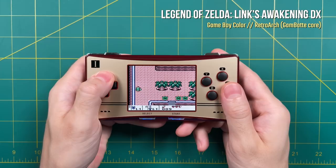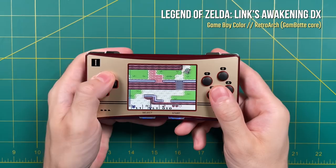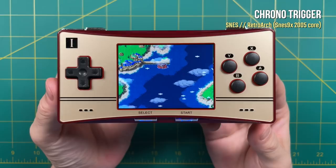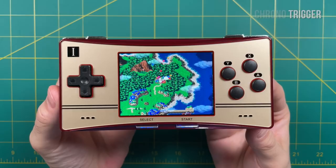Earlier today I grabbed the RG300X running the Atom image to run an errand, and I had a wonderful time playing it on the go — honestly the first time I really enjoyed this device. A lot of that has to do with the clean and simple experience of the Atom image. Overall, Nintendo, Super Nintendo, and all the handheld systems look really good on this 640x480 display. They also look just as good on the RG350M, and the RG280V looks fantastic as well.